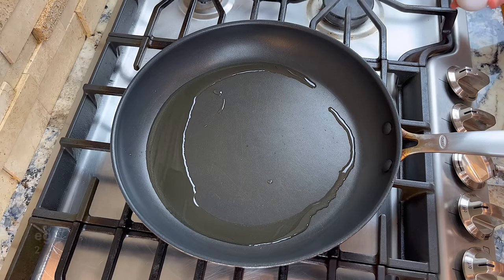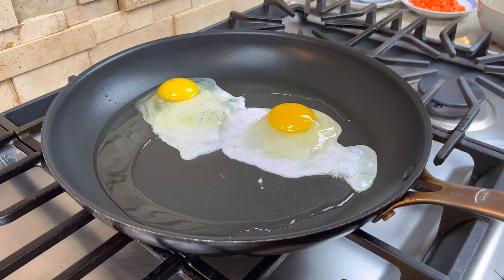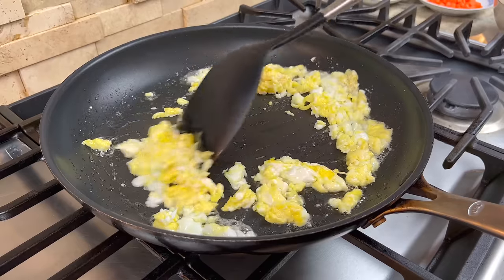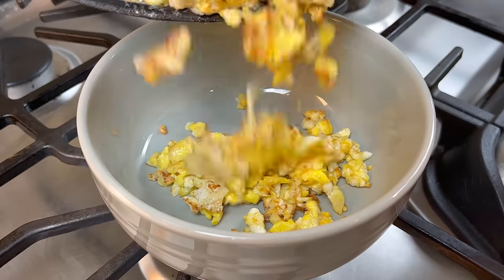Let's start cooking. Over medium-high heat, stir-fry the eggs. Add a little bit of oil and crack the eggs right into the pan. Stir-fry the eggs until they are golden, and you'll get the wonderful smell of fried eggs. Then set them aside.